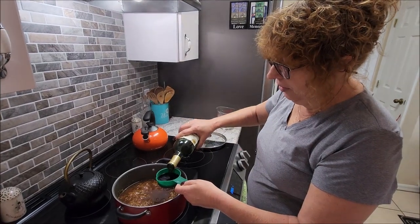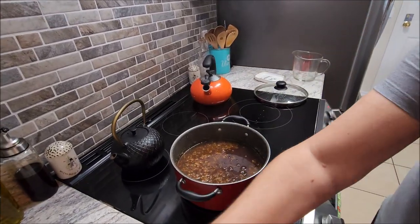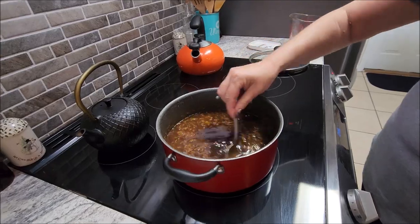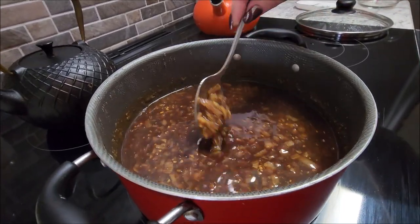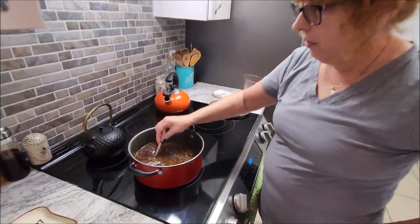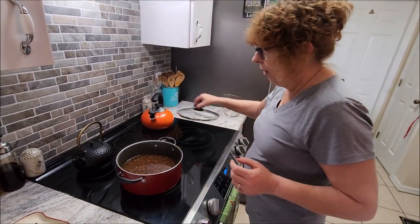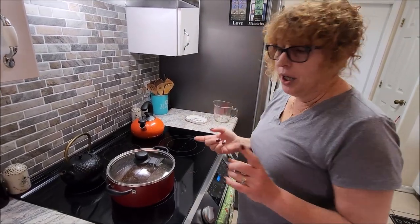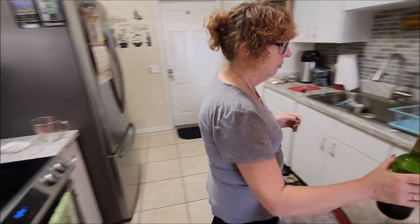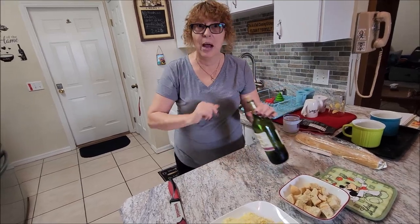Now that it's come to a boil, we're going to put it down to six, which is medium, and we're going to cover it. This has got to cook for 30 minutes, so we're going to let it go and put the timer on. Now we wait — that smells so good. We've got a minute and five seconds left, so we're going to add the half a cup of wine. As you can see, it's really not soupy-soupy — it's really thick, and that's what French onion soup should be. We're going to let that finish up, turn it off, and then start putting it in the cups and get the oven ready.